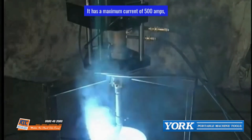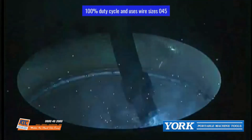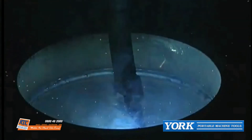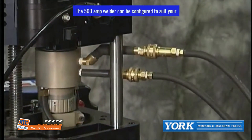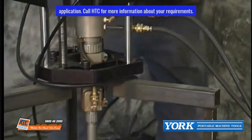It has a maximum current of 500 amps, 100% duty cycle, and uses wire sizes .045 to 3/32. The 500 amp welder can be configured to suit your application. Call Yorke for more information about your requirements.